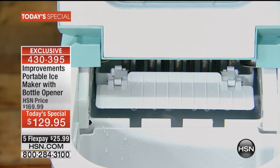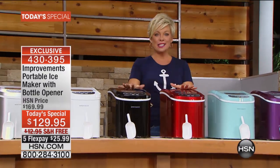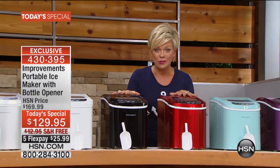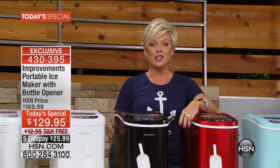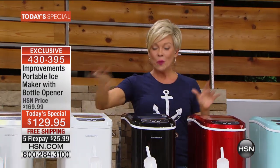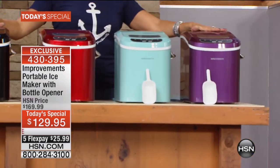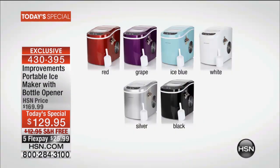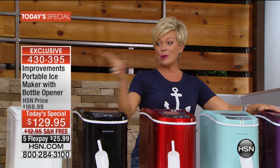Our price is so good on this portable ice maker that weighs well under 20 pounds. In about 10 minutes you're going to have a full vat of ice. We've got silver, white, black, red, ice blue, and grape. The grape and the ice blue are the two most limited colors — they're going to go first today. I've already ordered mine in silver.